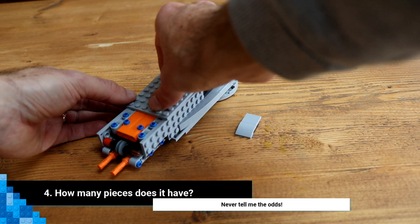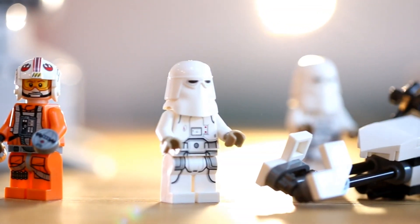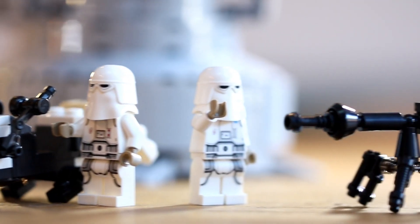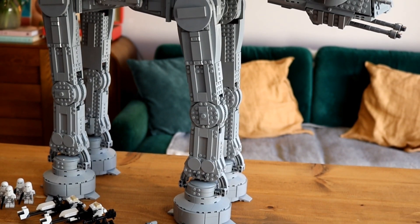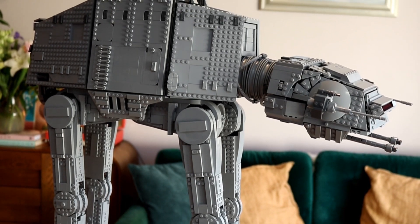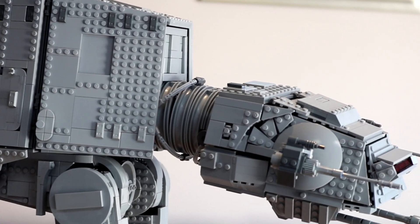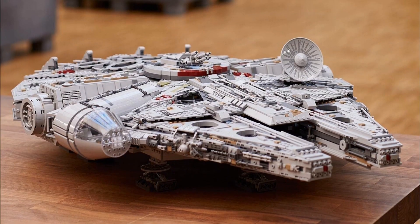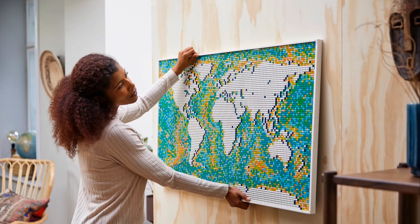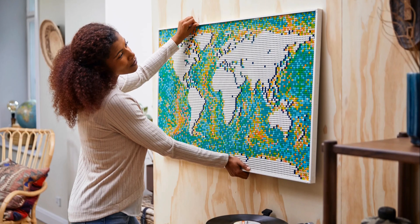Number four: how many pieces does it have? To build everything included within the set — that's the AT-AT itself, the two snow speeder bikes, and the E-Web blaster — it requires a whopping 6,785 pieces. That figure makes it the second largest LEGO Star Wars set of all time, and at the time of this video it's also the fifth largest set LEGO have ever produced, only beaten by the UCS Falcon, the Colosseum, the newly released Titanic, and the 11,695-piece world map — but we all know that doesn't really count.